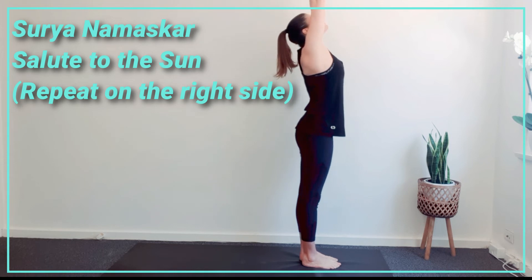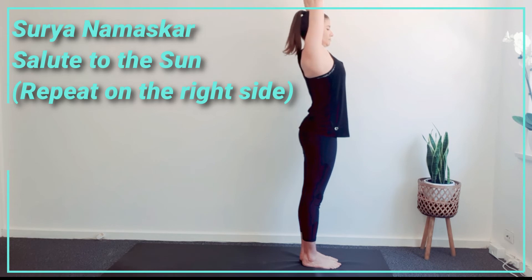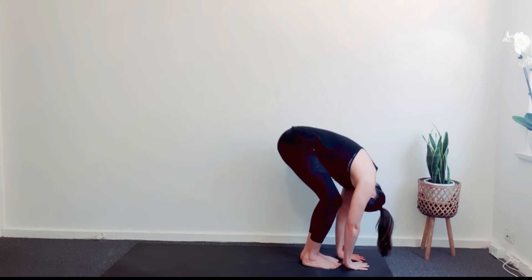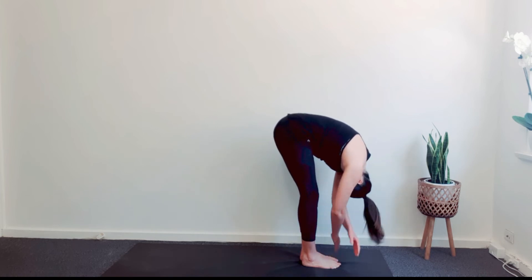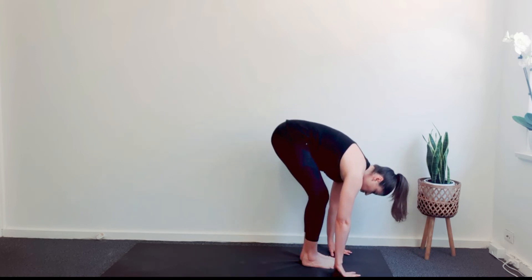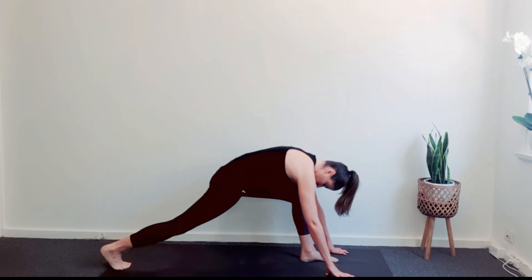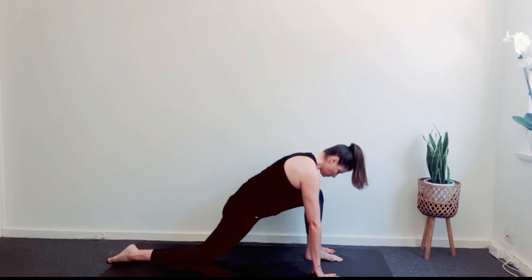Inhale into Urdhvahastasana. Raise the arms, palms facing towards each other as you lengthen the spine. Look up only if it is comfortable for the neck. Exhale into Uttanasana. Bend the knees to protect the lower back and lift the sit bones. Rest the hands towards the floor. Relax the head and relax the neck. Inhale to a half lift. Lift the chest. Flatten the back with the fingertips resting in line with the toes. Exhale into Ashva Sanchalanasana. Step the right foot back and lower onto the right knee.